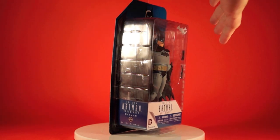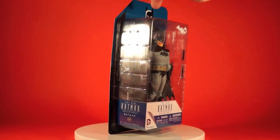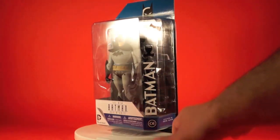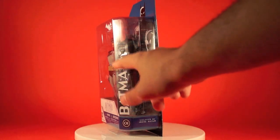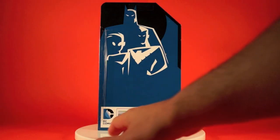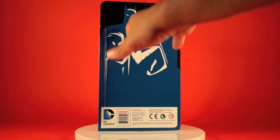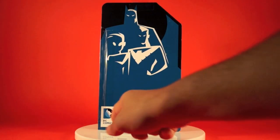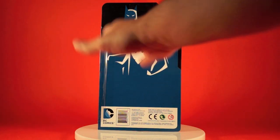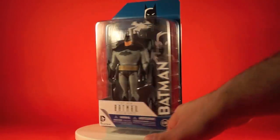The figure is packaged inside with an insert tray, and he's on top of that, so there's sort of a double bubble. There are five air holes so Batman can breathe. His extra cape is packaged behind him, as well as his stand, hands, and accessories. The back of the card features a reverse of the front image — a black background with the characters in blue and white outlining. There's the DC Comics UPC and some more text, but nothing about the character on the back.